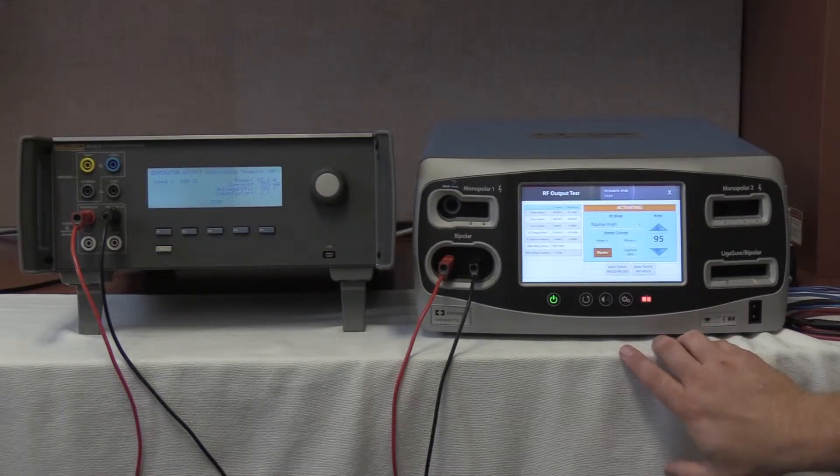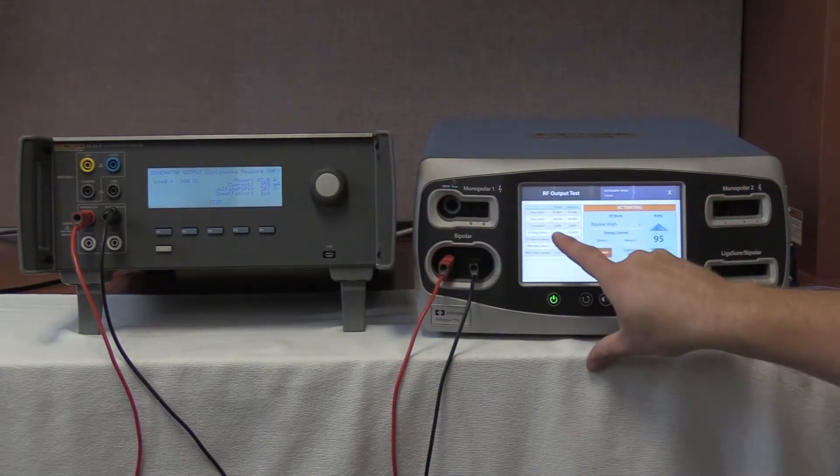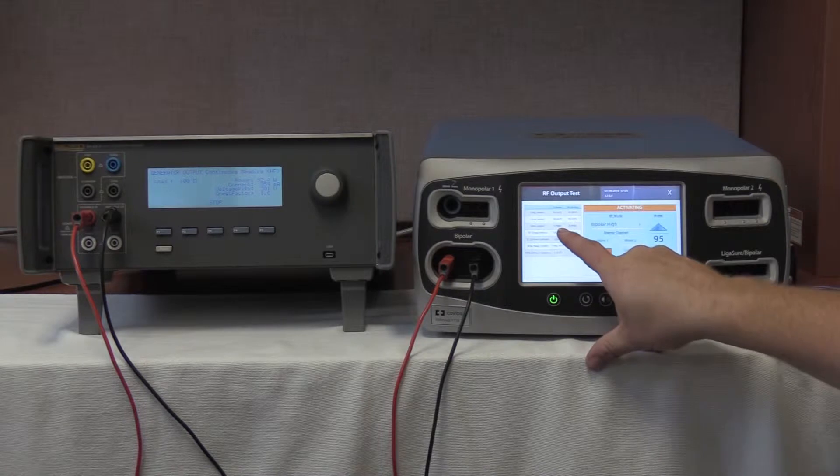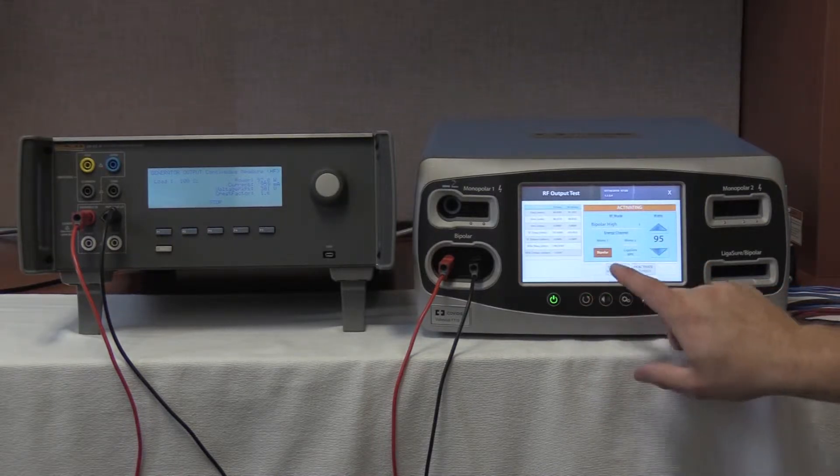Our range is 843 to 1,133 milliamps. We are reading 959 milliamps and we are outputting 968.0 milliamps, while within specification. We are going to deactivate and hold the values on the FT10.